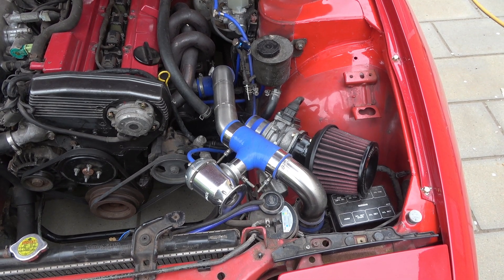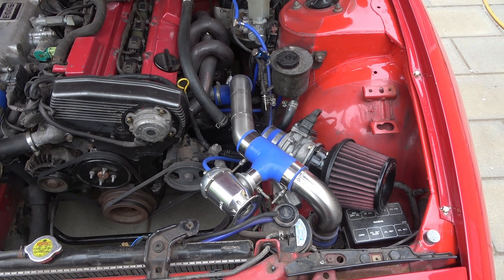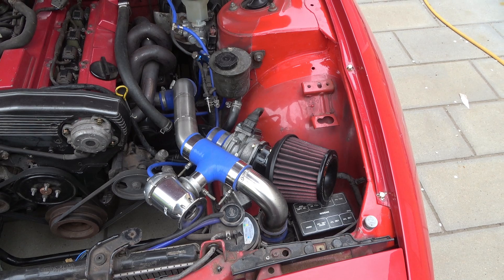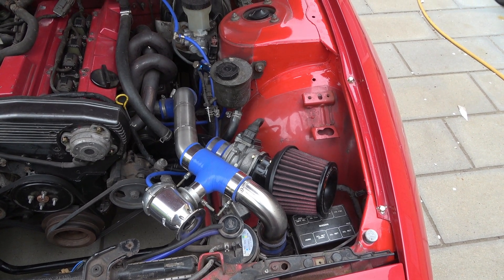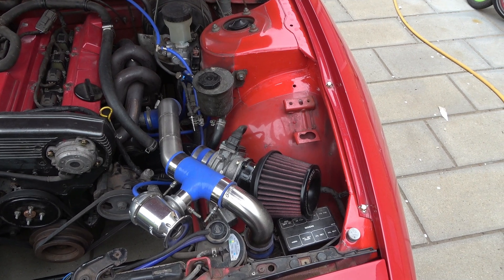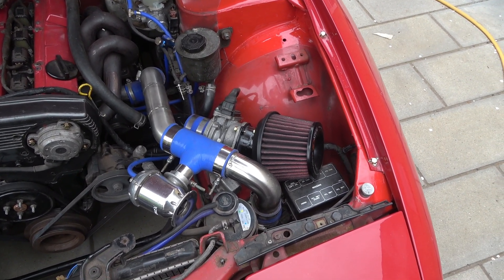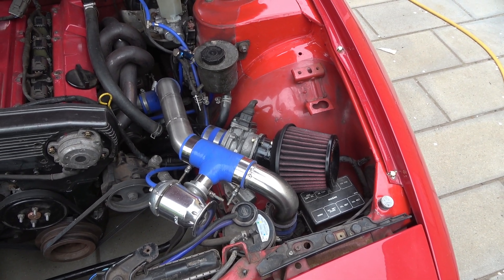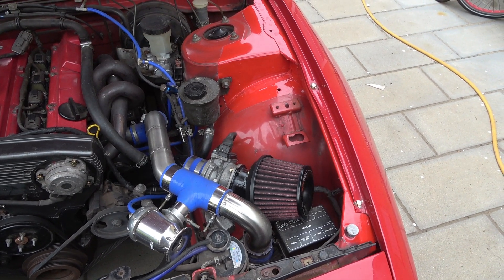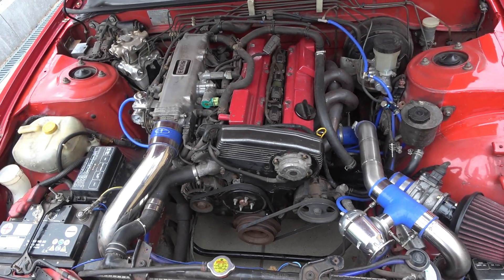So I think I need to either do a recirculated blow-off, which is some work, or just block this one off for the inspection. I'm going to be building a closed airbox for the filter and see if that will do — giving that a shot and seeing if we can get this thing passed.